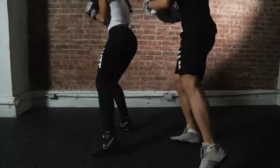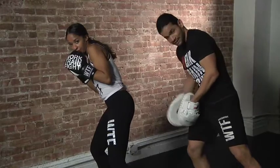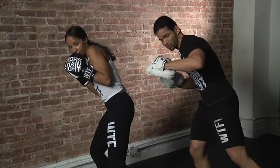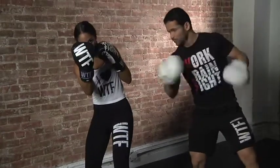Get ready — shuffle. And from there, all my weight's underneath. This leg is pretty much underneath the opponent. So right from there, I'm going to have all this power to come up with a strong right uppercut. Boom.